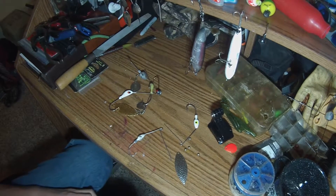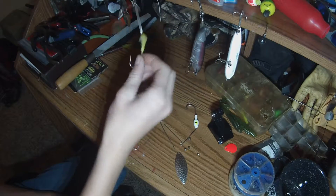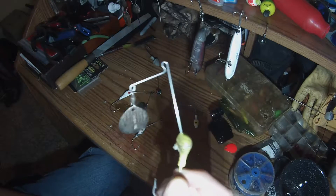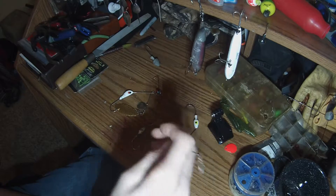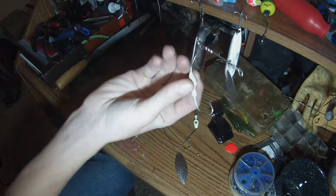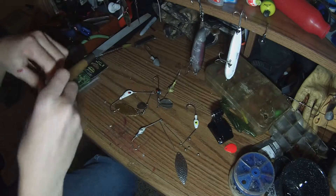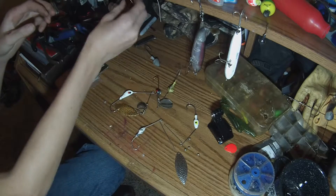Hey guys, Kirk here. Today we're going to learn how to use old spinner baits, recycle them, repair them, and make new ones — like this one I made right here.